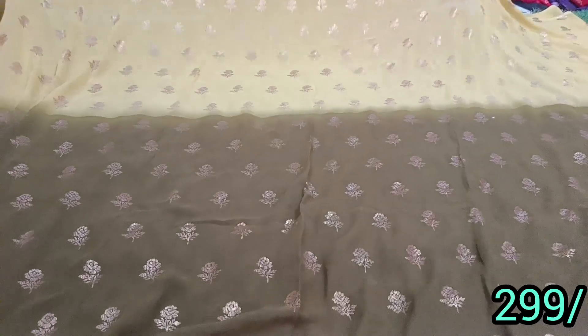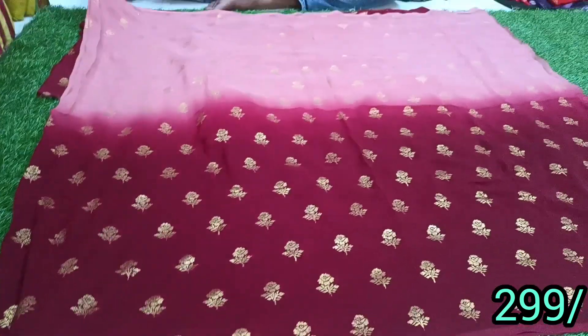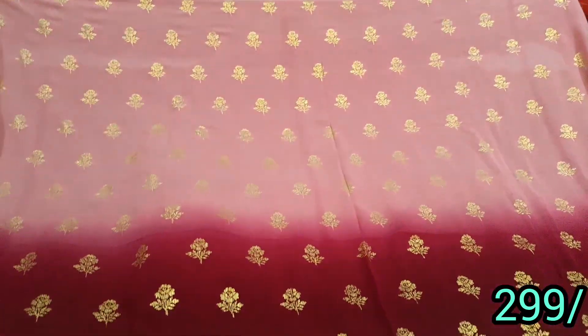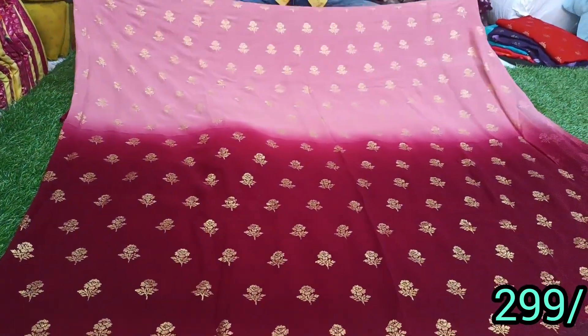The quality is the best. It is pure georgette. The full sari quality is very good. The color is very good. I will share it.